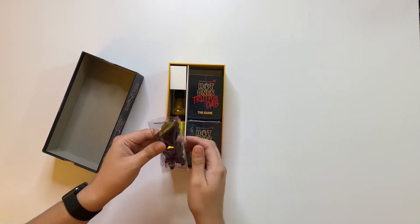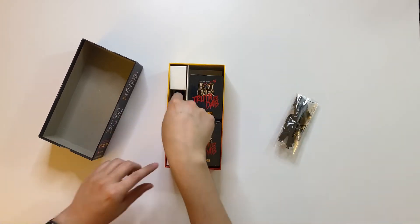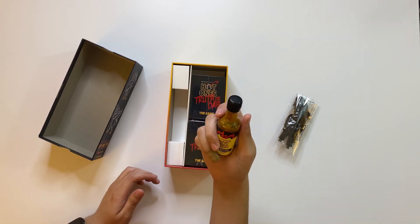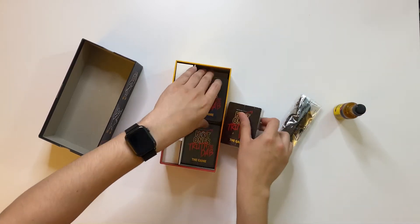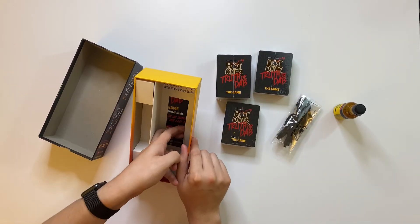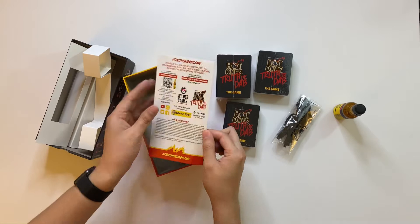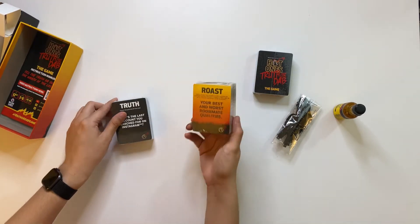First things first, we have a pack of spoons. The Hot Ones Last Dab sauce itself — the color is really scary looking. And then there are packs of different cards. At the very bottom looks like we have the manual with the instructions on how to play the game. They have different types of cards.